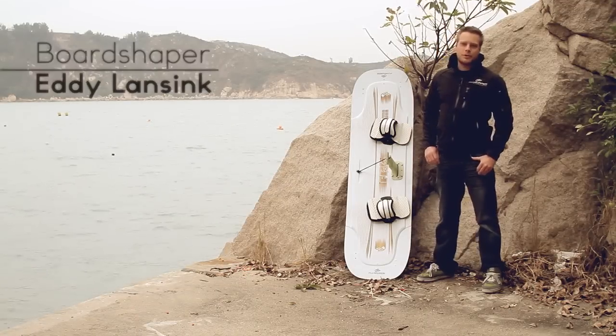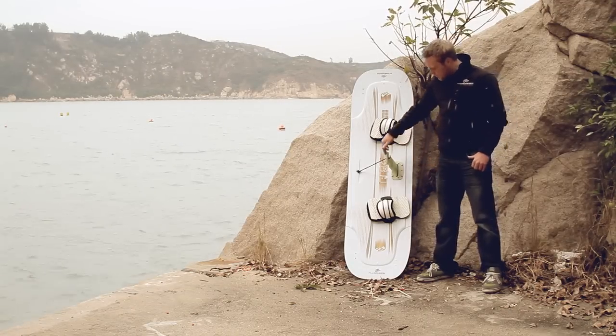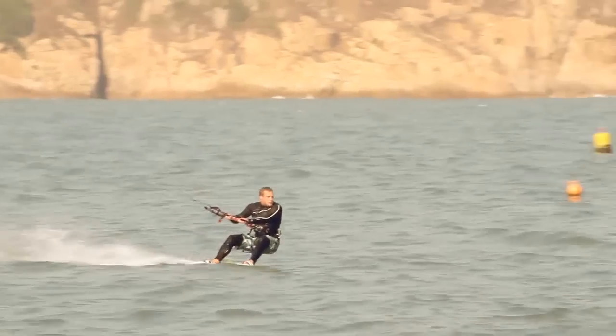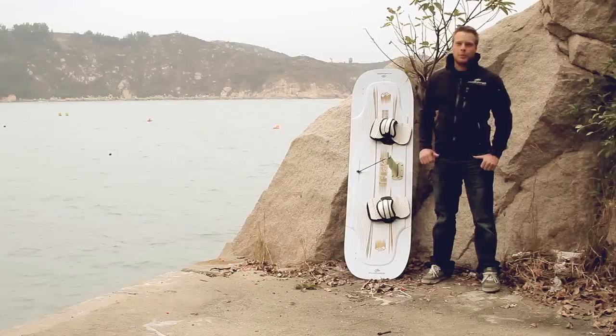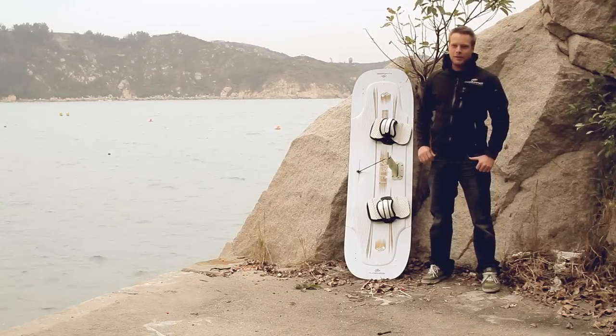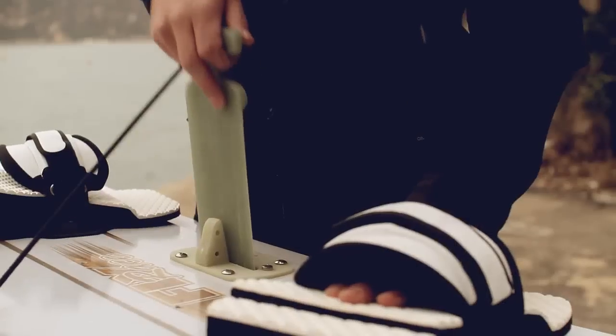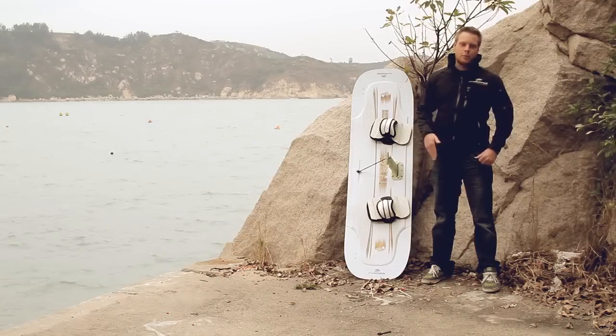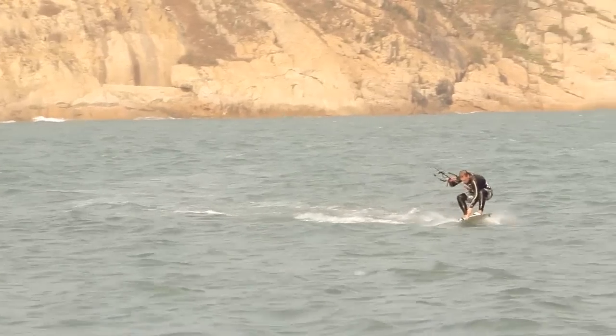The Flyer Race is our twin tip race board. It has an adjustable center fin and three six-centimeter fins on the tips. The unique thing about this board is the adjustable fin length. If you're going downwind you can take out the fin so you have less fin surface in the water. When you're going upwind you can put the fin in the water again and you have more upwind performance.